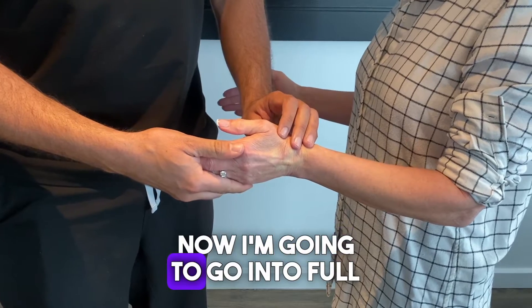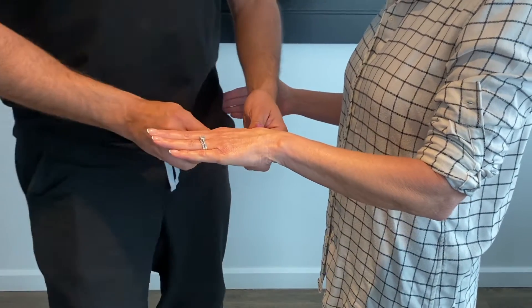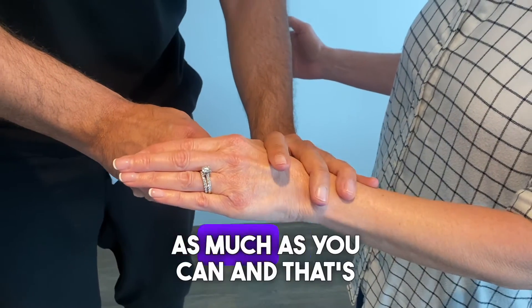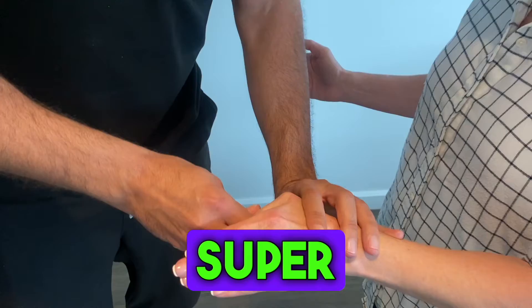Now I'm going to go into full pronation and do the same test. I want you to resist as much as you can — and that's completely weak. Super weak.